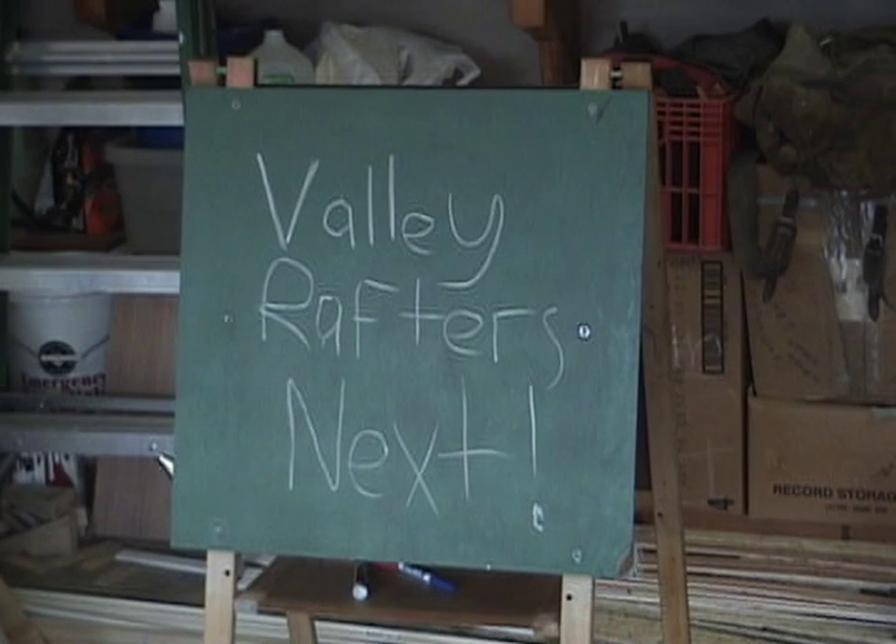We're done, right? No! To be continued again.